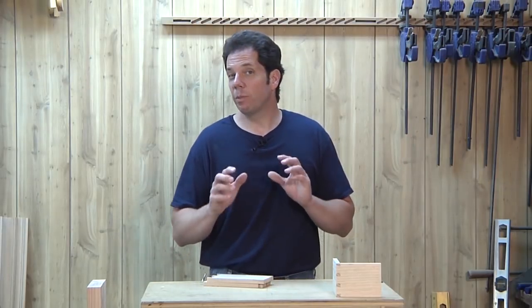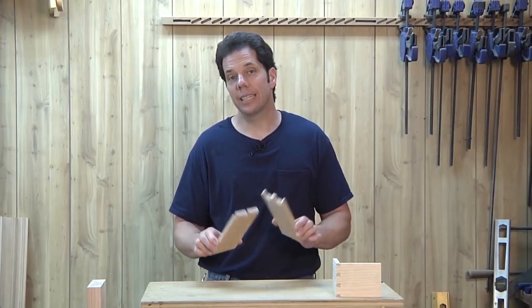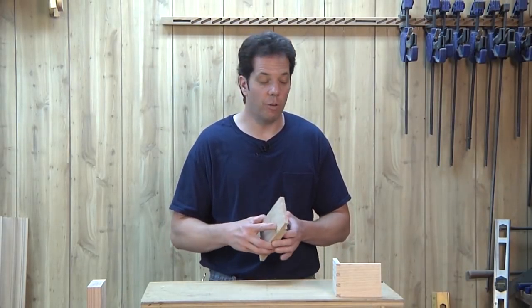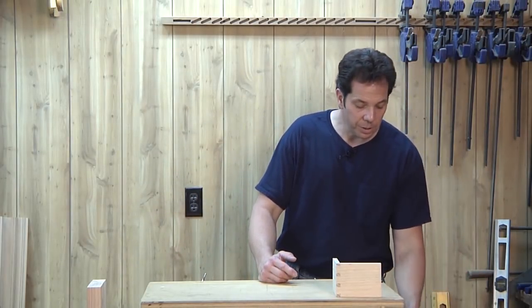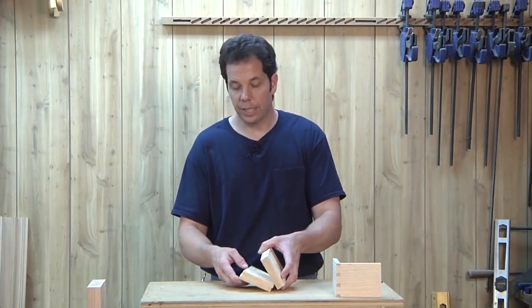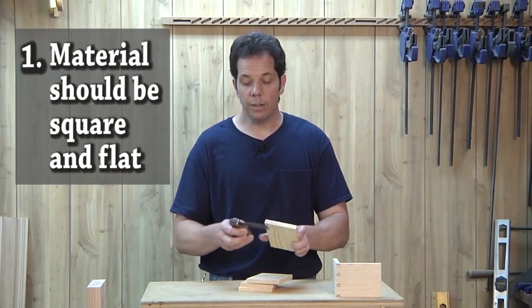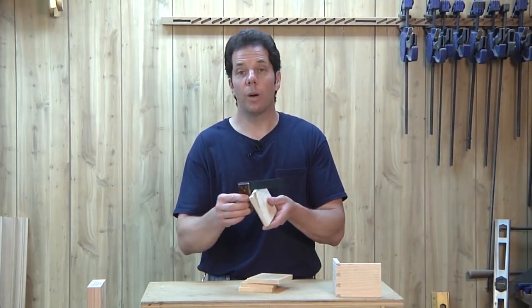Before I start showing you how to cut your dovetails, to help you get a really good precise fit, there's a little bit of prep work, and that's going to be in preparing the stock for it. The first thing I'm going to do is check my pieces here for being square as well as being flat.